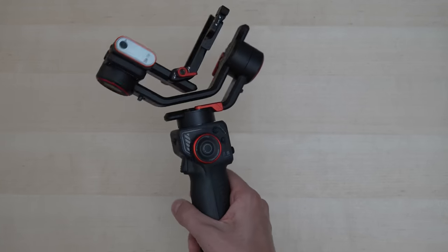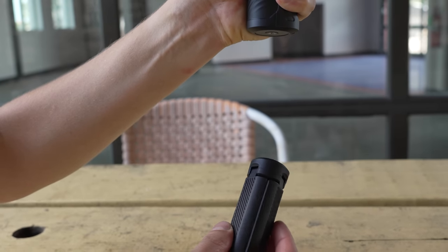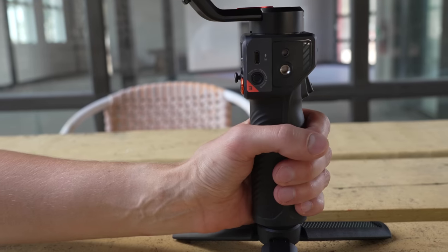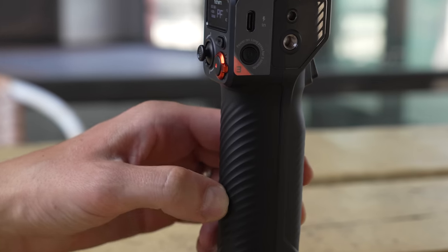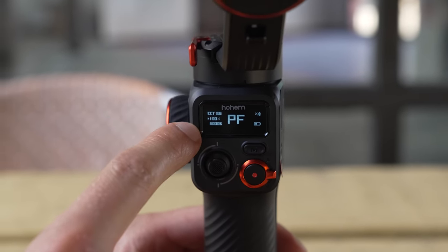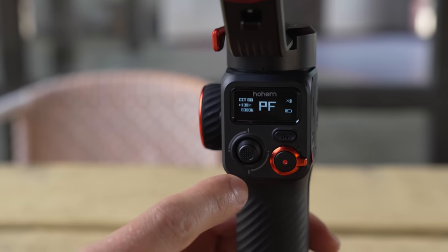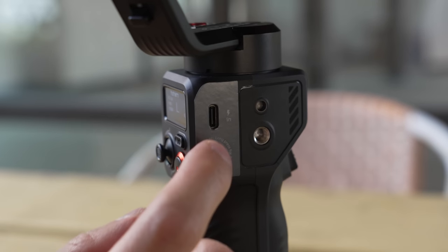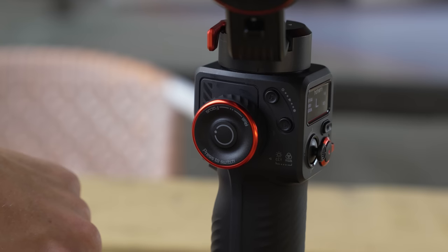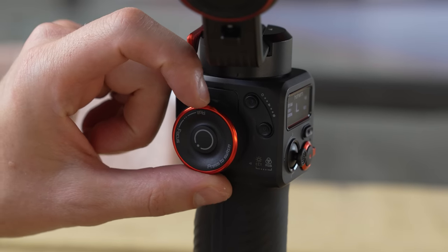The gimbal looks standard issue — black with orange accents. At the bottom you screw in the mini tripod, which adds length to the grip for two-handed stabilization. The main grip is well done with a curved, comfortable softer plastic finish. Above that is the main control area: a clear OLED display, a joystick, a mode switch button, a record button, and a zoom rocker for power zoom Sony lenses. On one side there's a USB-C charging port, a power button, and a quarter-20 mount. On the other side there's an A/B button for time-lapse motion, a control wheel for focus, roll, and the light at the top.